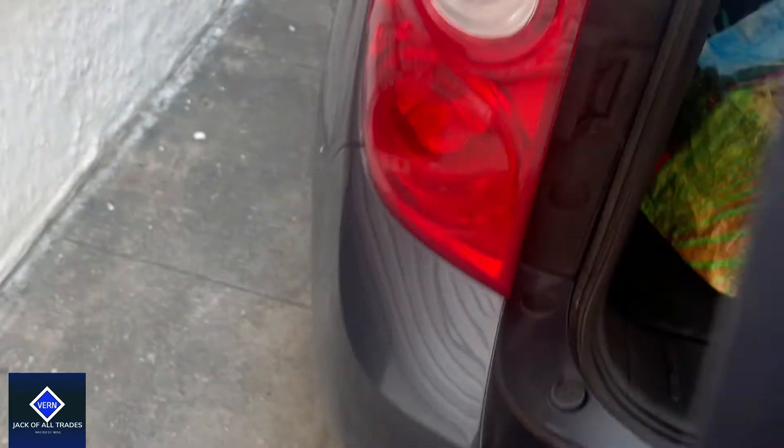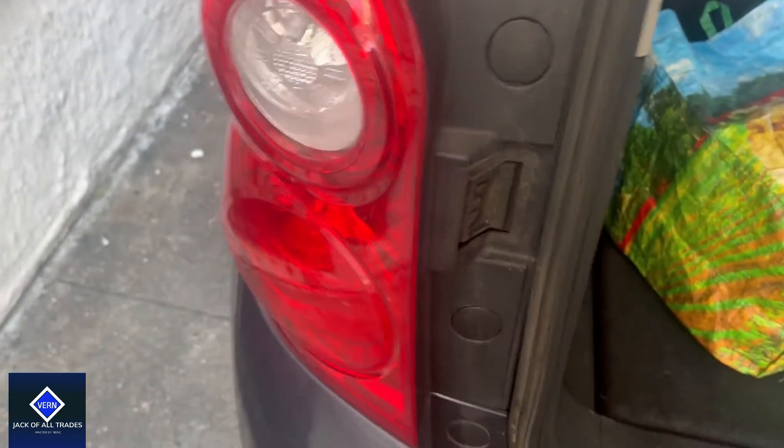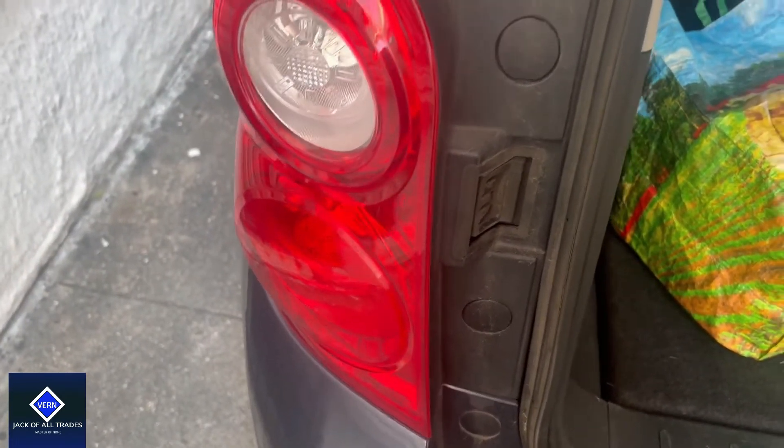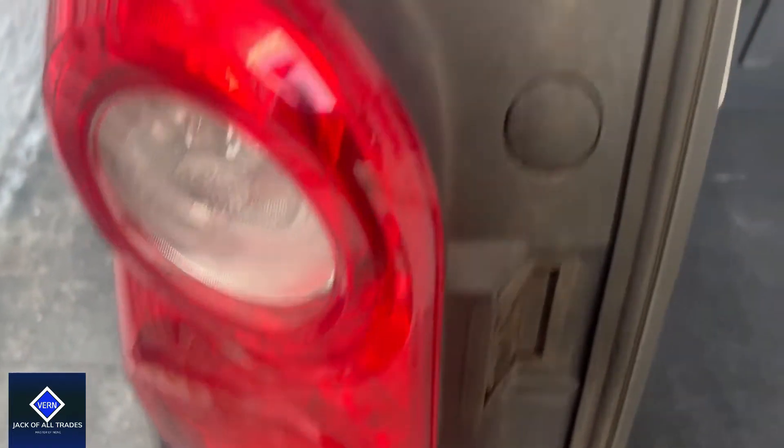Okay, so we're going to do a quick change. Let me show you on this particular view how quick and easy this is on this vehicle.